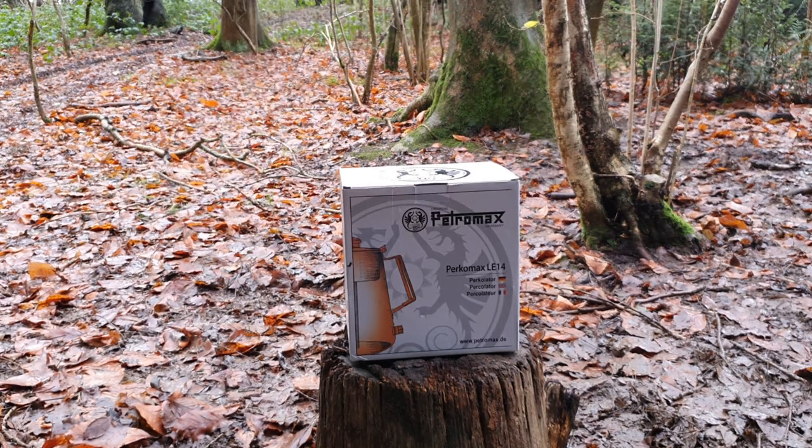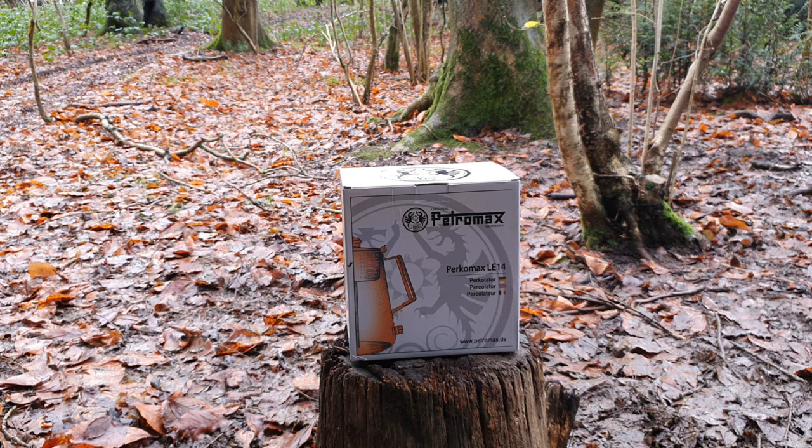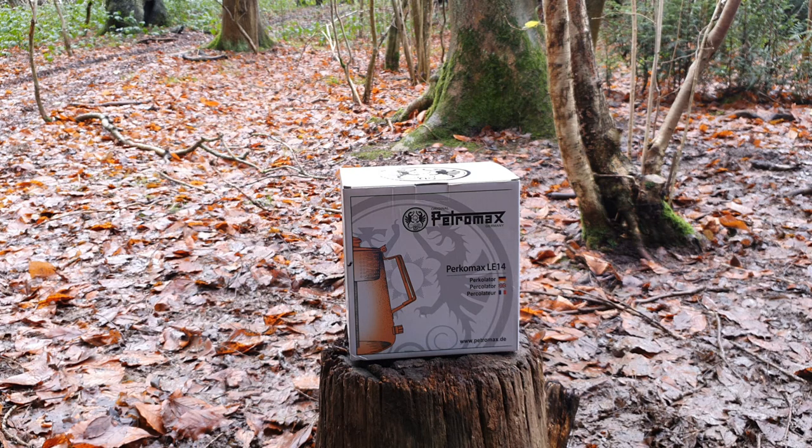What I've got here is the Petromax LE 14 coffee percolator. I went for the stainless steel option because I prefer stainless steel over aluminium for the obvious health concerns. I'm realistic enough to know that at some point I'll come into contact with aluminium cooking utensils, but if I can reduce how much I do, all the better. I bought this myself and I'm going to do a quick review on the actual percolator itself.